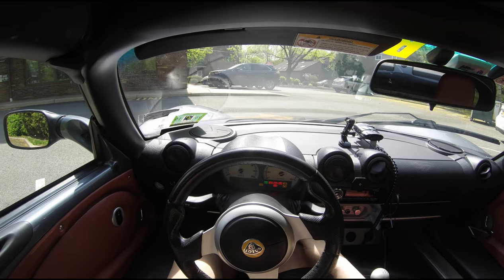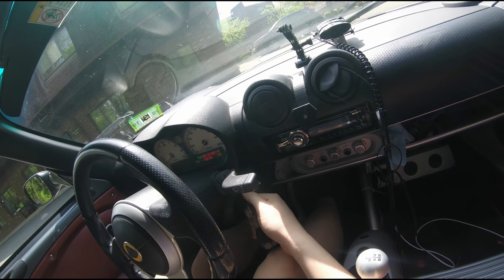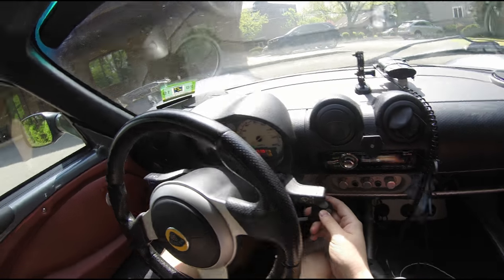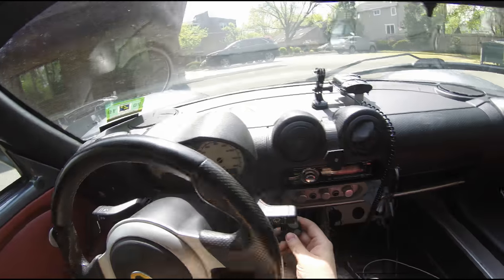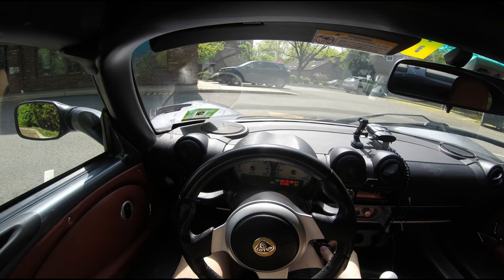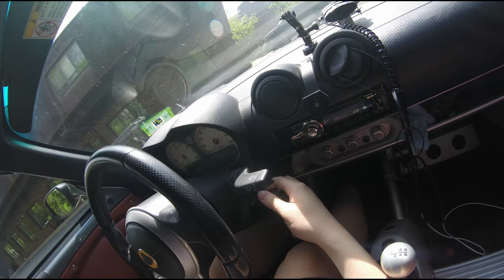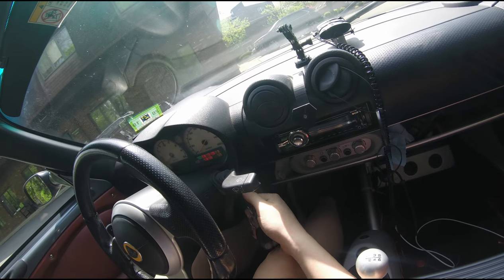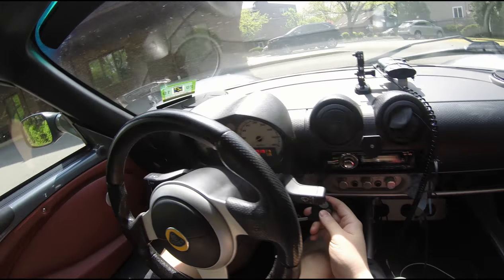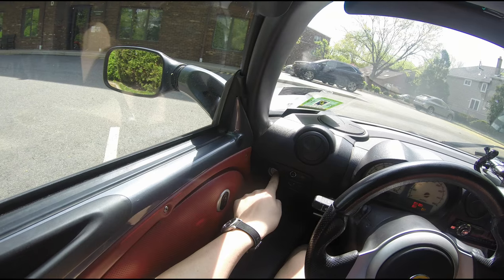Starting the car is a little different than a lot of other push-button starts. In most cars you just tap the brake and press the button once. But in this car it's more old school — it's not keyless. You put the key in, put it in the on position with two clicks, and then instead of cranking it, you push the start button. But it's not a one-touch: you actually have to hold it down while the starter cranks until the motor has started.